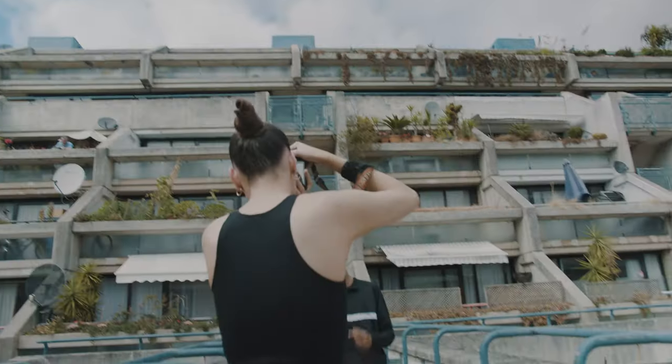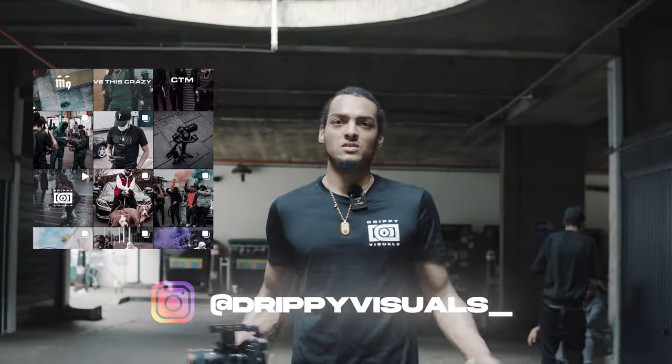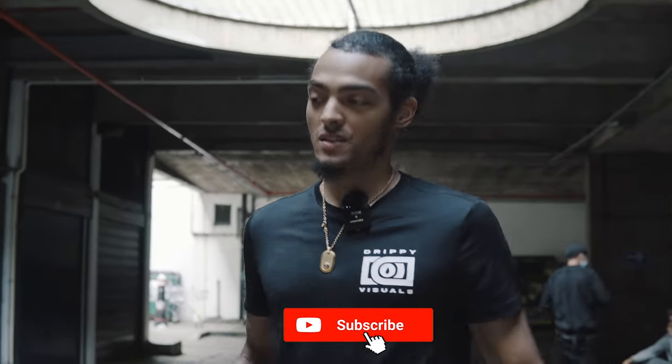It's the end of the shoot. Thanks for watching the video and thanks to JP Photography for doing the behind the scenes — she's behind the camera right now. Make sure to follow her on Instagram, I'll leave her Instagram down below. Also my Instagram is at drippyvisuals underscore, and that's it. This video has been a bit of a mess but it's the first time, so if you didn't subscribe for something I did, do it now.